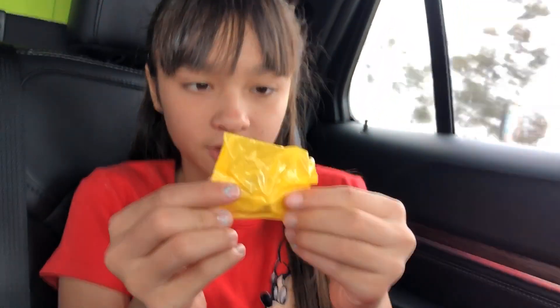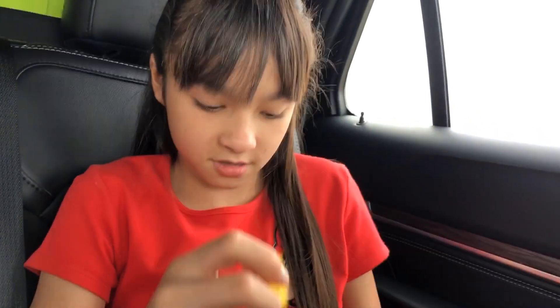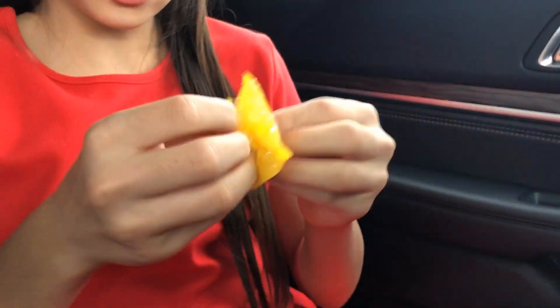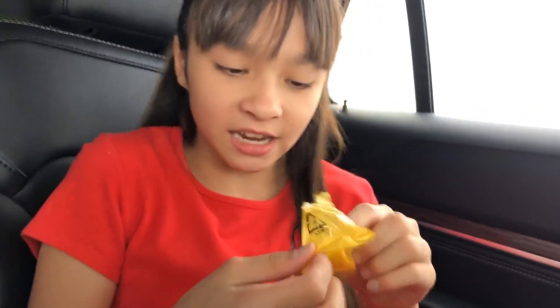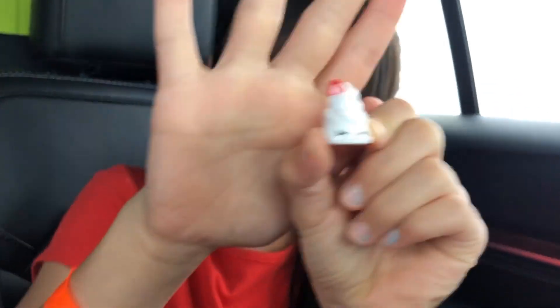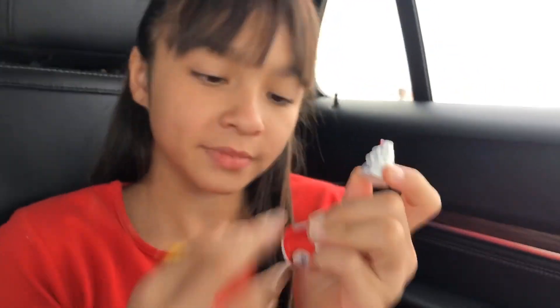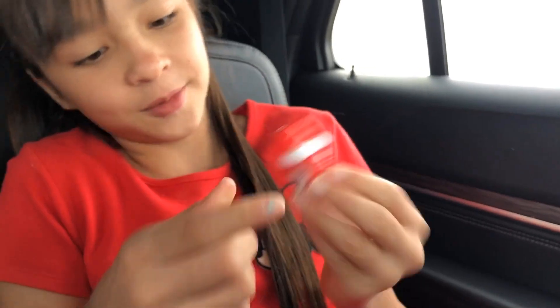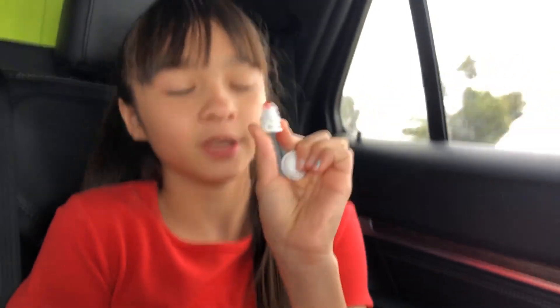So here we have a Shopkin — it was inside as a surprise. We gotta open it like a boss: three, two, one — yes! Oh guys, look, it's this cute little whipped cream! It's like a whipped cream bottle, and you can put it inside and close it. Anytime I want, I can play with my little whipped cream Shopkin character.